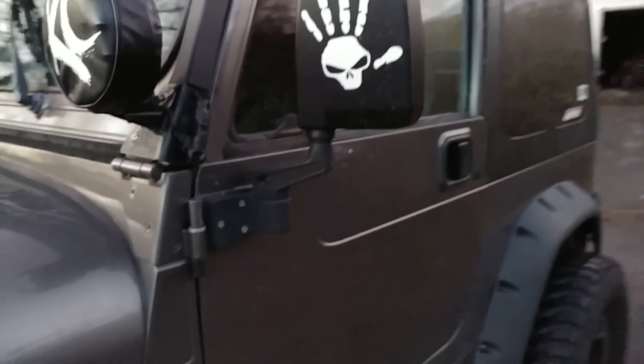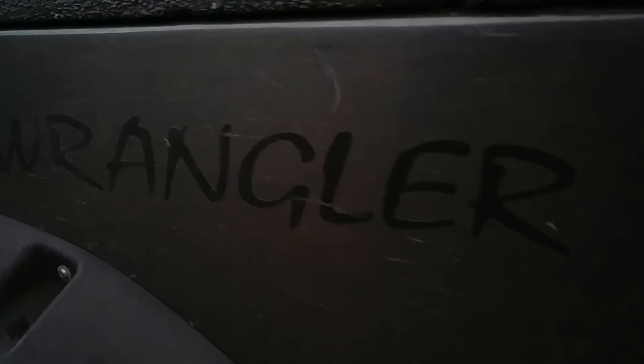A lot of people ask me what paint is on my Jeep — it's actually a Lexus color called Nots Armor Pearl. It's seen some better days though; I have all kinds of trail rash.